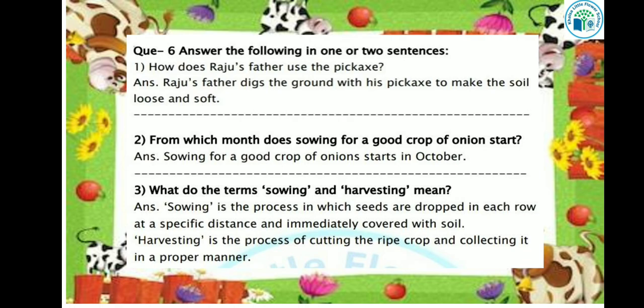What do the terms sowing and harvesting mean? Sowing is the process in which seeds are dropped in each row at a specific distance and immediately covered with soil. Harvesting is the process of cutting the ripe crop and collecting it in a proper manner.